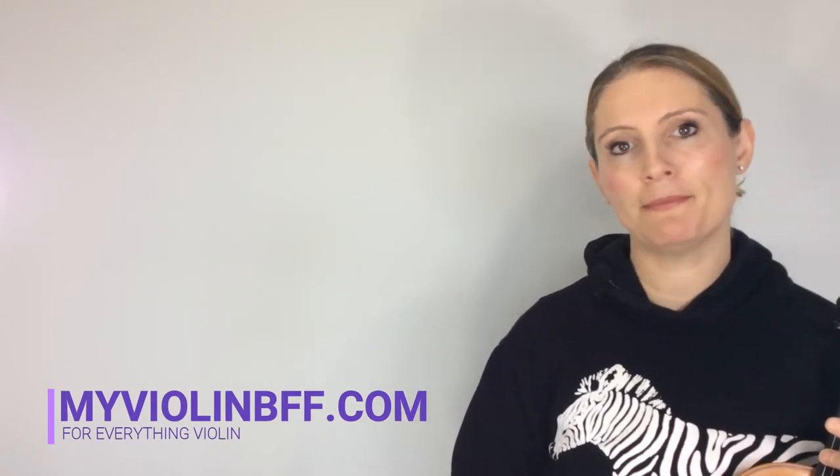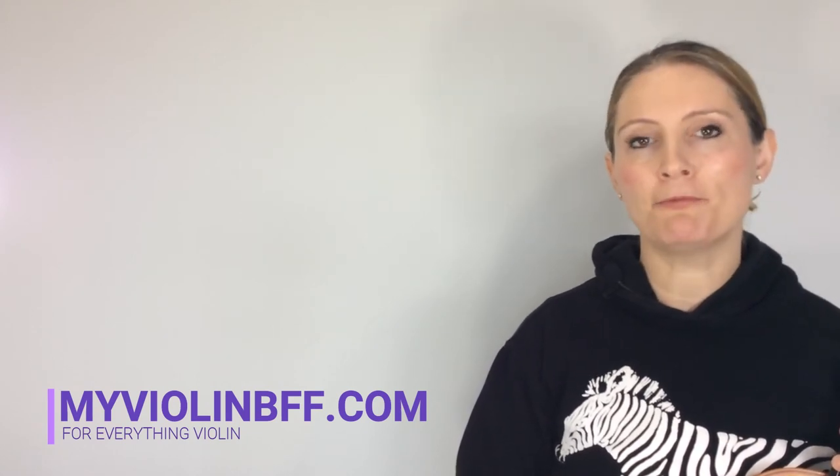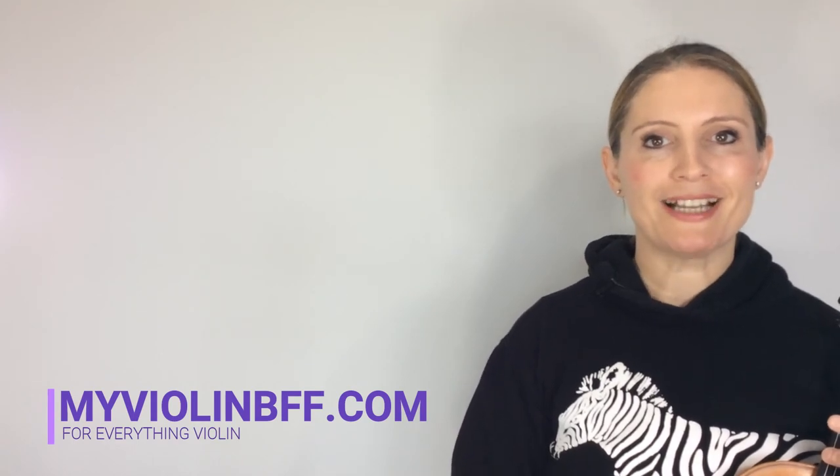So that completes Push-Ups, which is exercise PC from the AMEB Preliminary Syllabus. Please make sure you practice it slowly and that you practice the parts before putting it all together. I hope you've enjoyed this video and that you found it useful. See you next time.